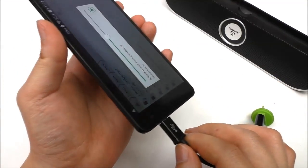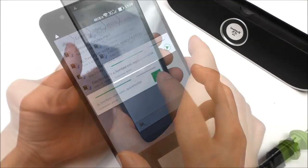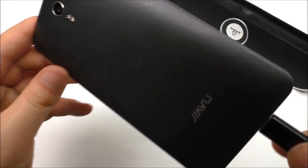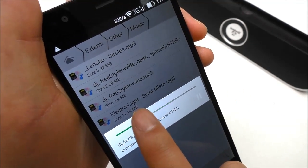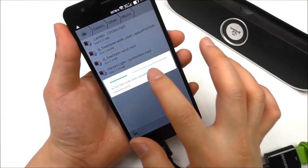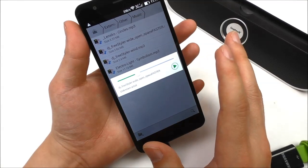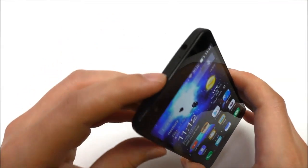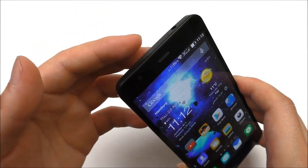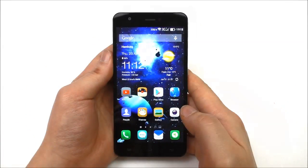The Bluetooth speaker playback works really well. Disconnecting the speaker and testing the rear speakers: they're pretty loud, but the quality is average — not bad, not super good, somewhere in the middle. Regarding the 3.5mm headphone jack, the sound quality is really nice and the volume is good. There are no issues using headphones with this phone.